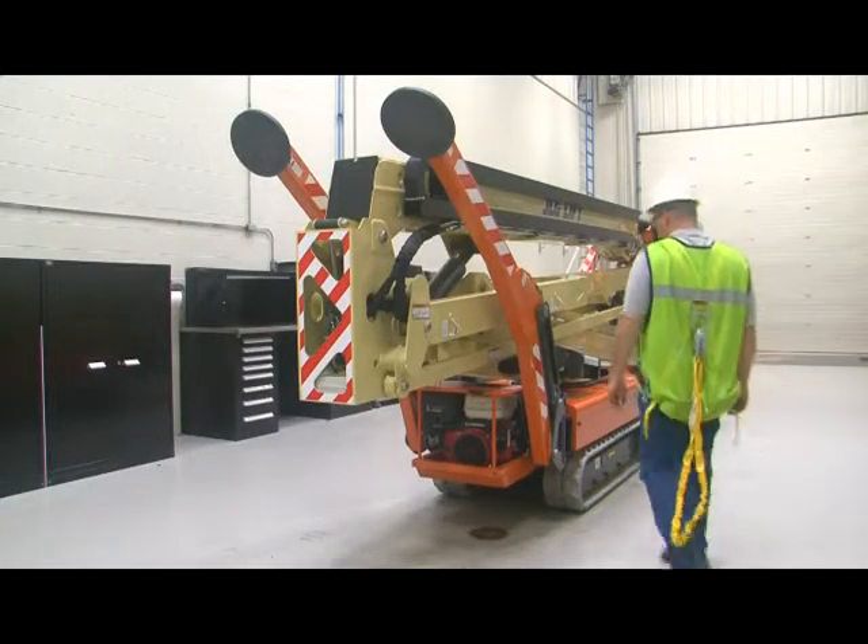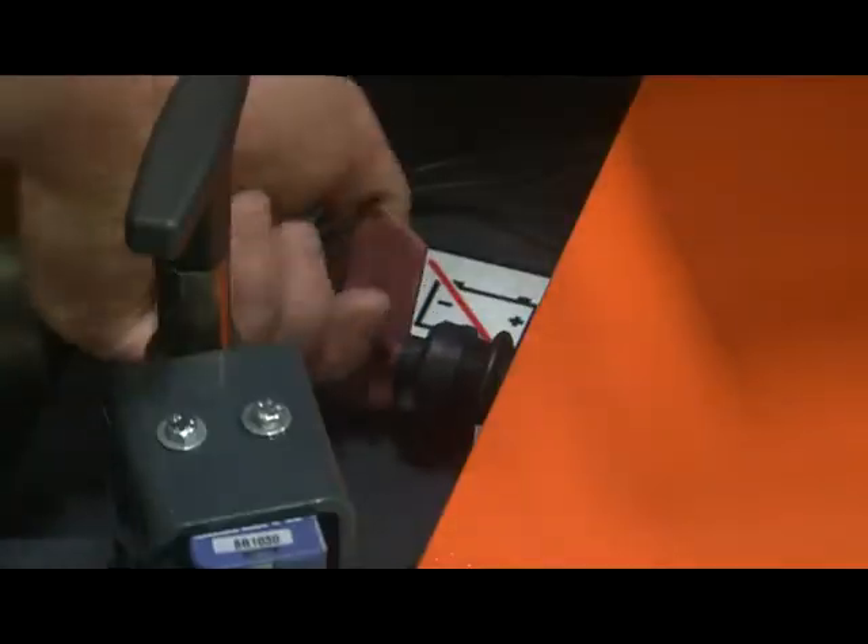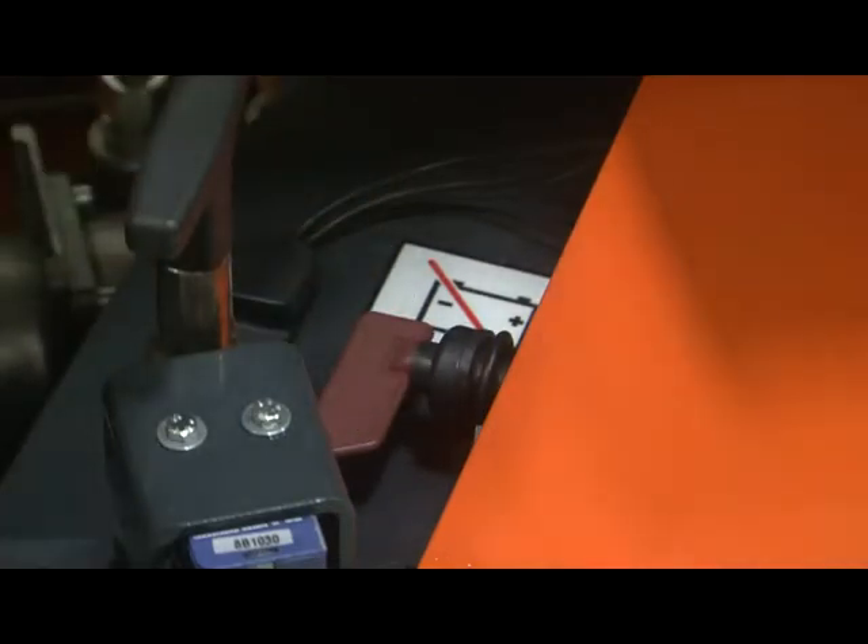The first switch is the battery disconnect switch. This controls battery power to all components and must be turned on to operate the machine regardless of power source. You do not need to turn it off unless the machine will be stored for an extended period.